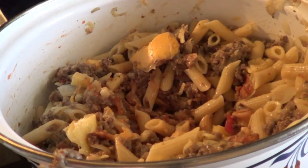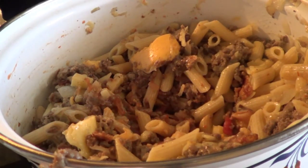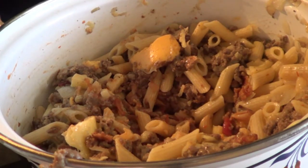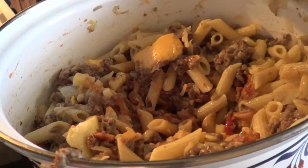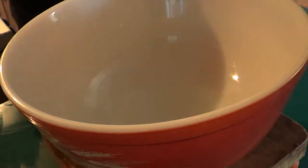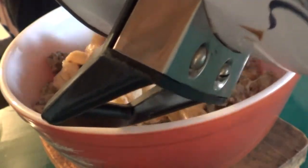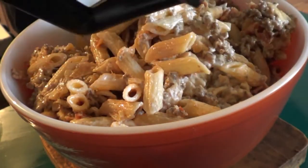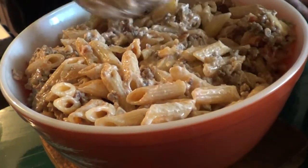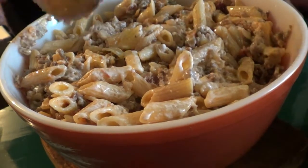Put our milk in, then transfer everything to our baking dish — make sure the bowl is oven-safe. We're going to put it on a baking sheet and cover it with a piece of aluminum foil.